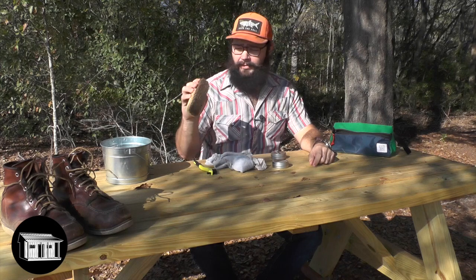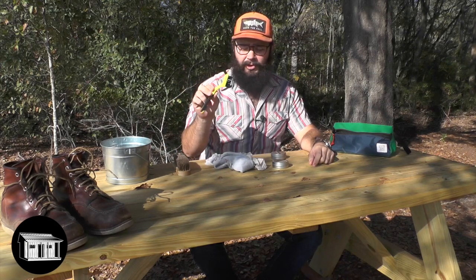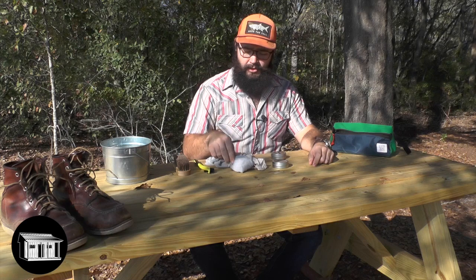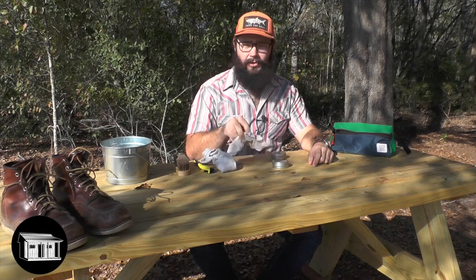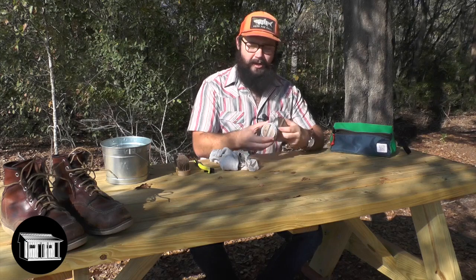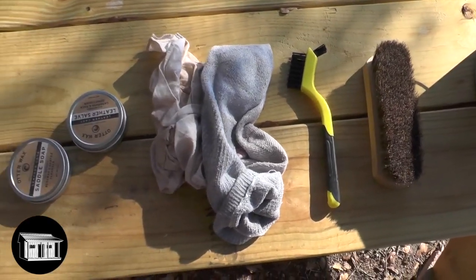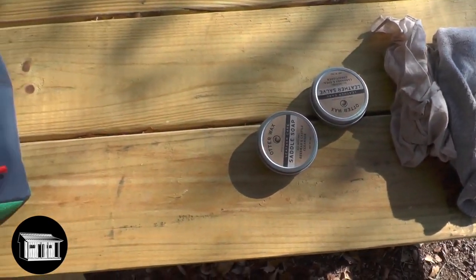To get started with today's project, you're going to need a soft bristle brush, a small stiff brush, an old sock or an old handkerchief — whatever you have laying around — and some leather care products. I like to have a small kit to keep it all in, and you're going to need some water on hand.